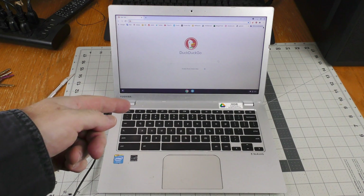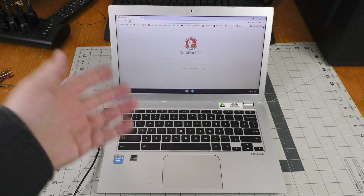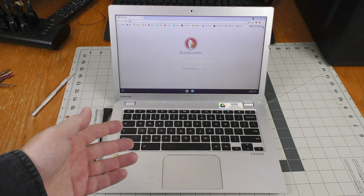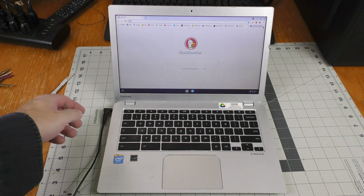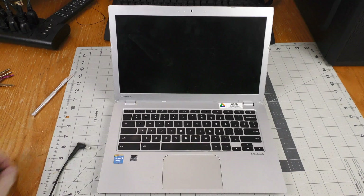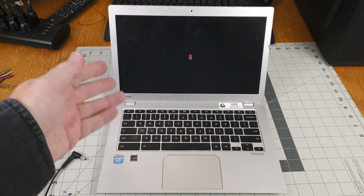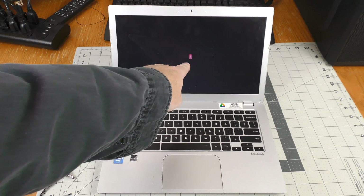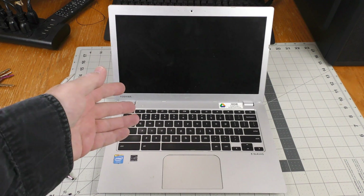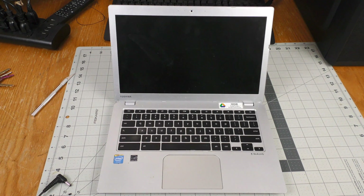This is a Toshiba Chromebook 2 — the very first Chromebook I ever purchased and it still works for the most part. It's about five or six years old, but when I unplug it, it dies. That tells me the battery is probably dead — it gives a battery indicator — so I need a new battery. I'm going to install one, coming up on Thrifty AV.